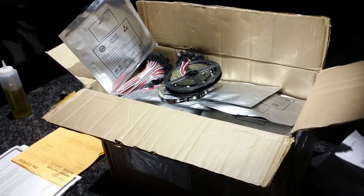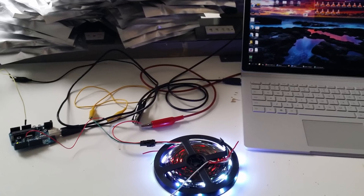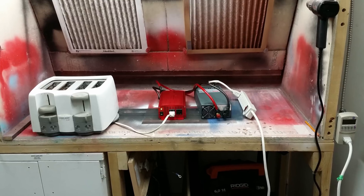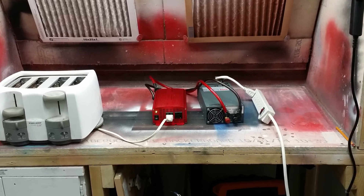Not long after that, we ordered 55 LED strips from China. We're using the 12V strips because they're cheaper and 12V is easier to work with. We also ordered a cheap power supply from China, but unsurprisingly it wasn't very good.